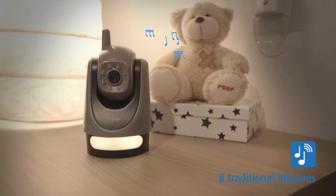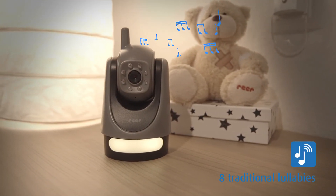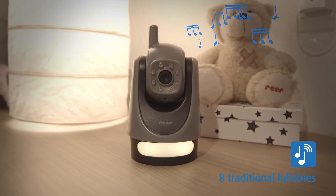You can choose from eight different traditional lullabies and also adjust the volume. Furthermore, the movecam has a calming night light.